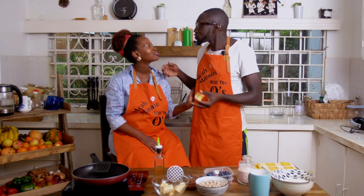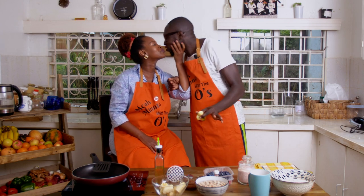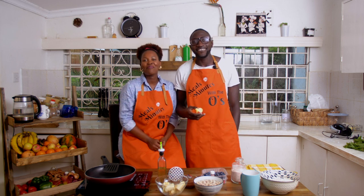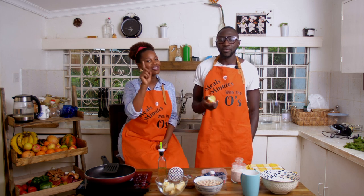I don't want you to have stress for small things, just let it be. Hello and welcome back to our kitchen where we cook meals in minutes.